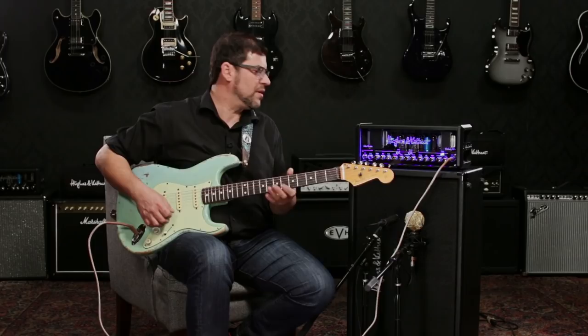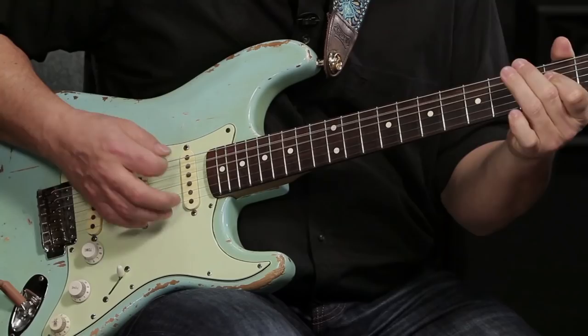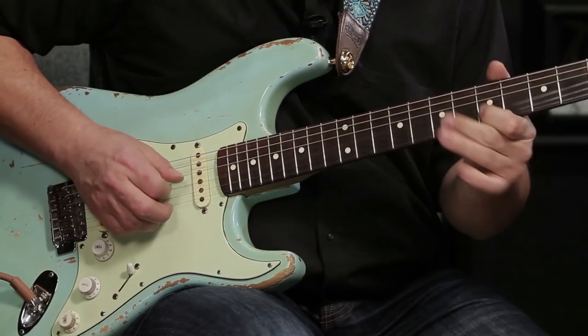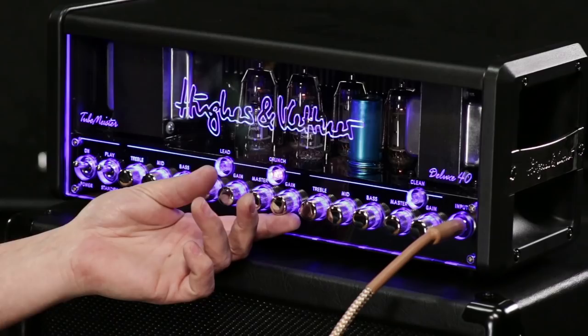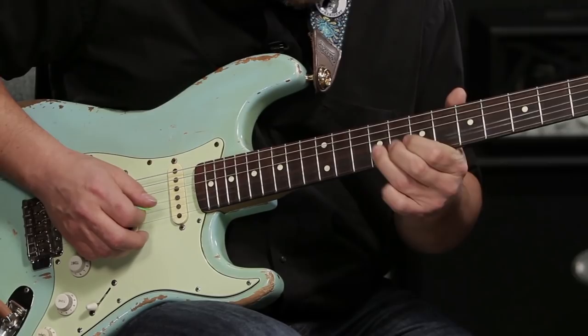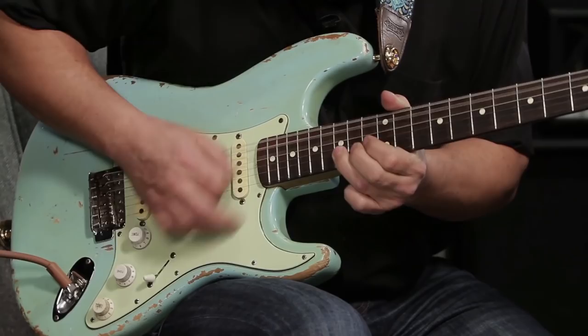Let's move over to the crunch channel for a medium gain rhythm sound. That's the crunch channel with the gain right around 10 o'clock and the master at about 12 o'clock. Let's turn that gain up a little bit more and see how that sounds. Don't let the word crunch fool you — this is also a great lead channel.